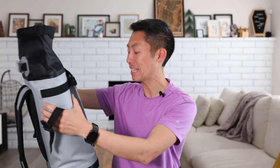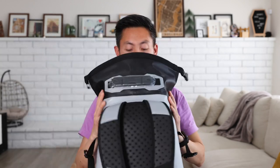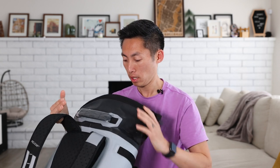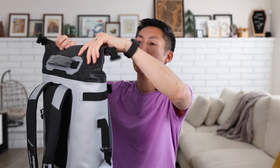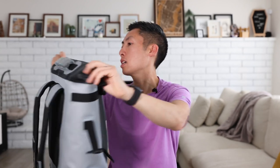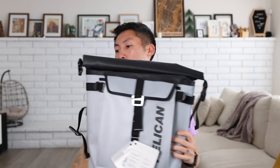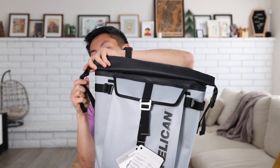The bag says it carries up to 18.4 liters and six cans. I'm pretty sure this top portion itself is the 18.4 liters — comparing it to my flash pack, which is around 18 liters, that tracks. So that's 18 liters on top, and then there's the cooler portion on the bottom as well.